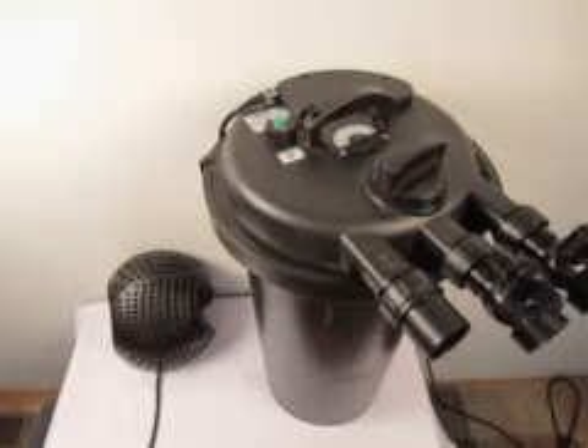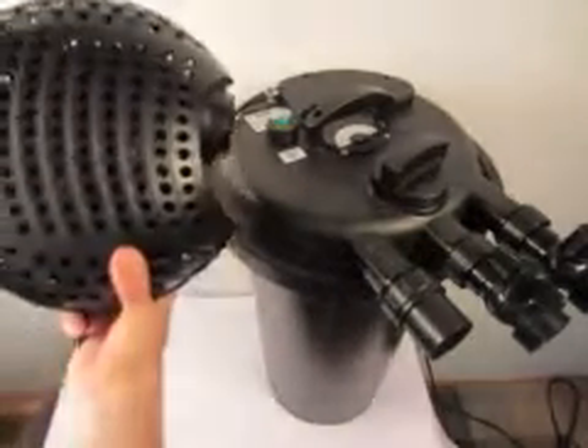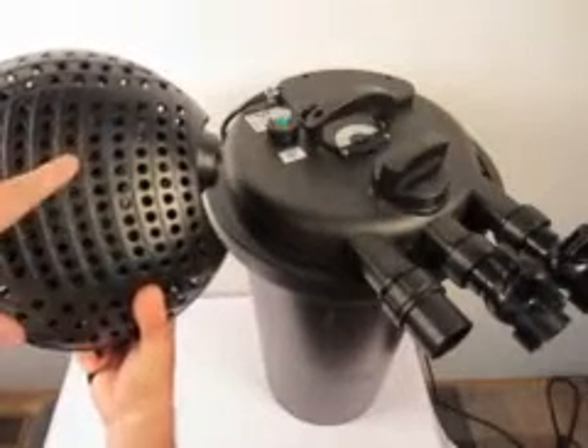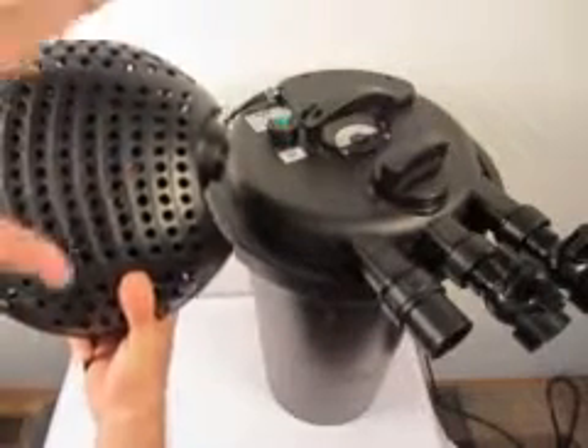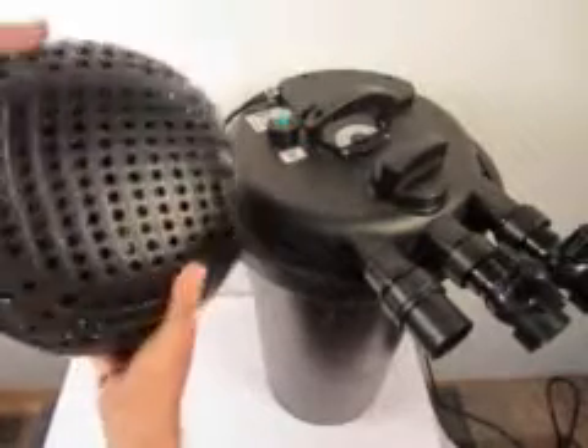In this video we'll discuss selecting the proper pump for your CPF filter. It's very important to get a filtration style pump, which you can always tell by the size of the holes of the intake. This is a high flow, low head filtration pump — one of our FP series.